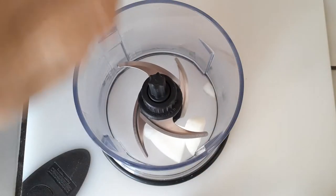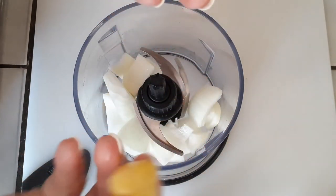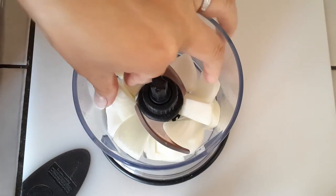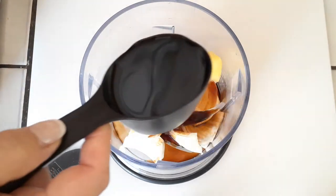Last week what we did was basically have all of our ingredients cut up and put right inside of our pot, but this time we are going to blend most of our ingredients all together. As you see here, I'm going to be using pretty much the exact same ingredients except this time we are going to blend everything up.